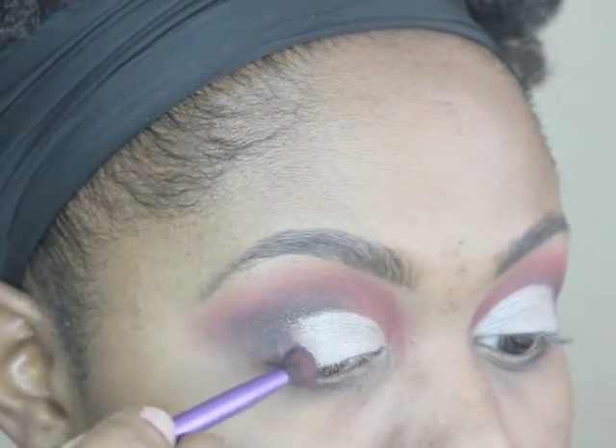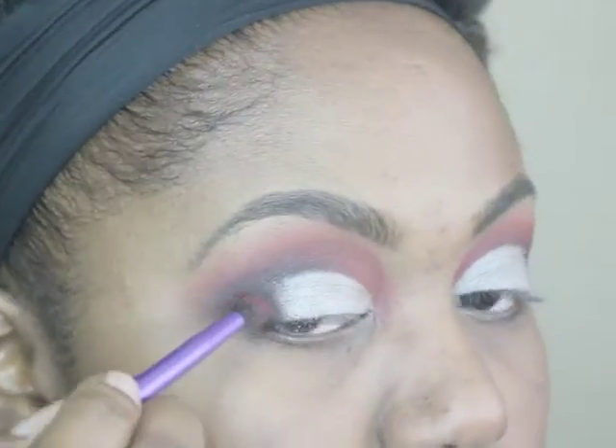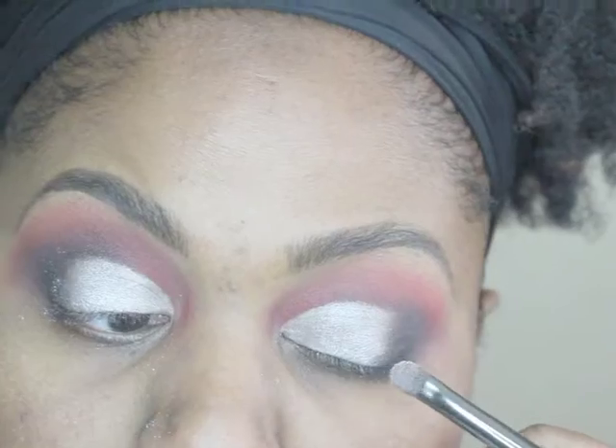Now I'm going in with my tapered brush to blend the black and the silver together, adding more black shadow as well as more silver shadow to both areas to get a good blend.